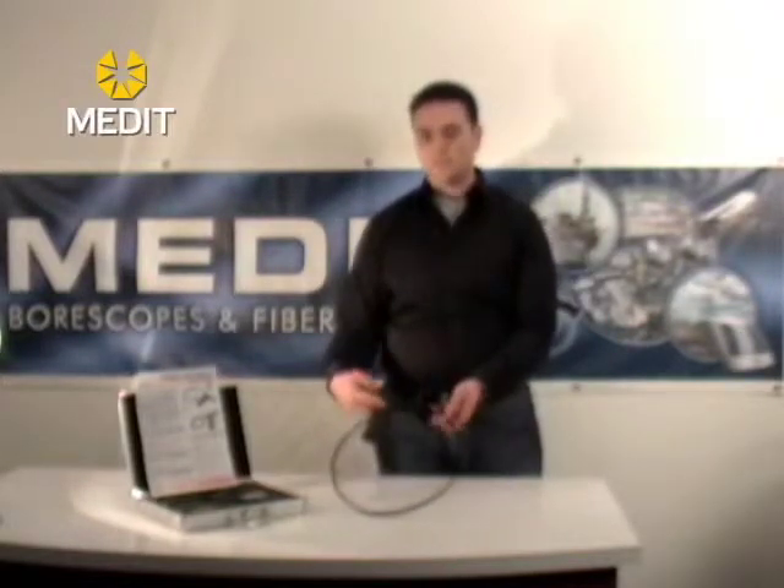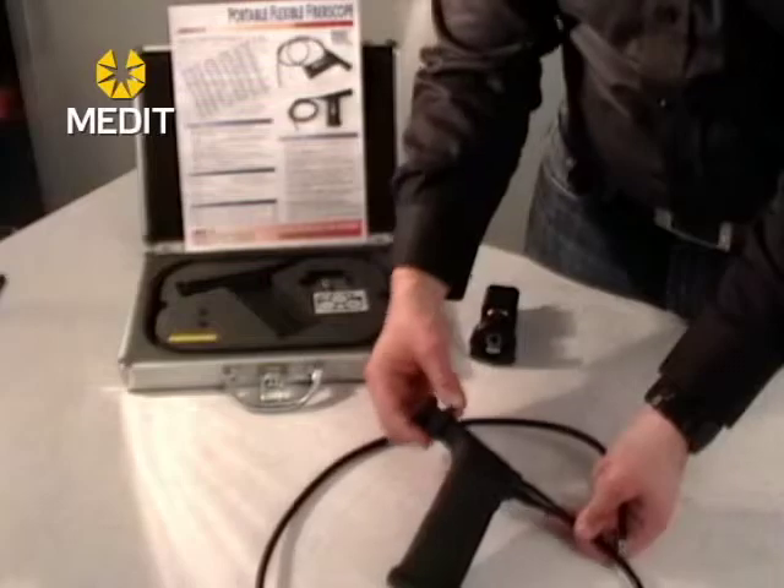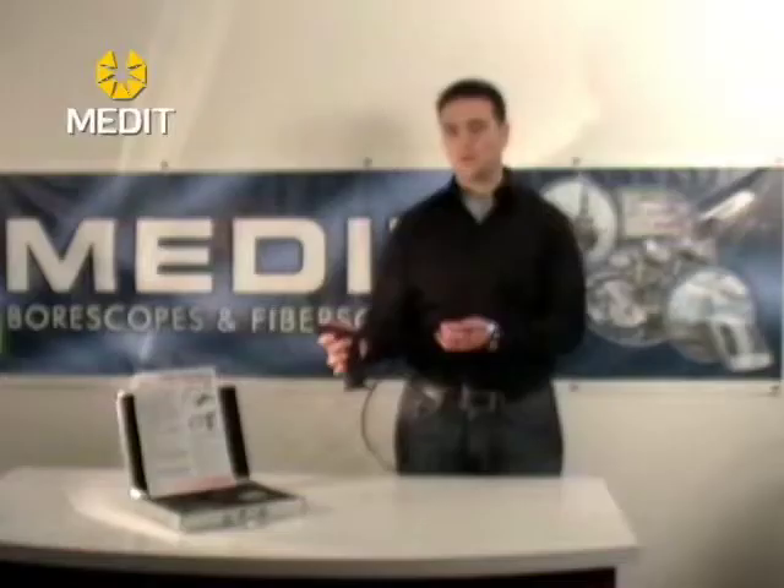When using the unit, simply turn it on. There is a focus adjustment on the eyepiece, so you can always adjust the focus if the image isn't quite clear enough or if you want a different area to be in focus.